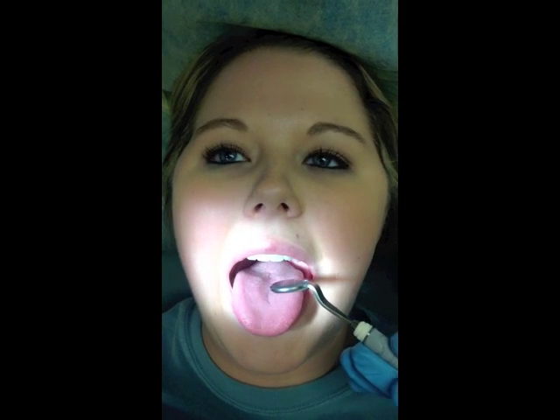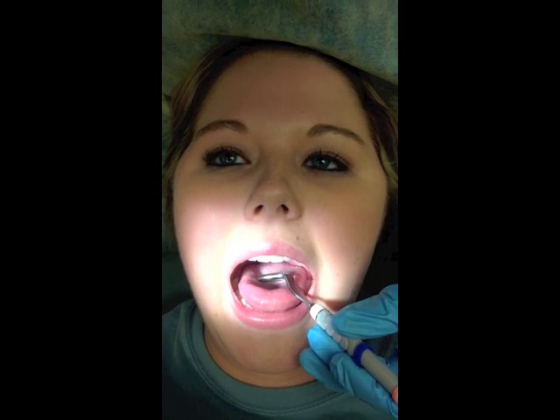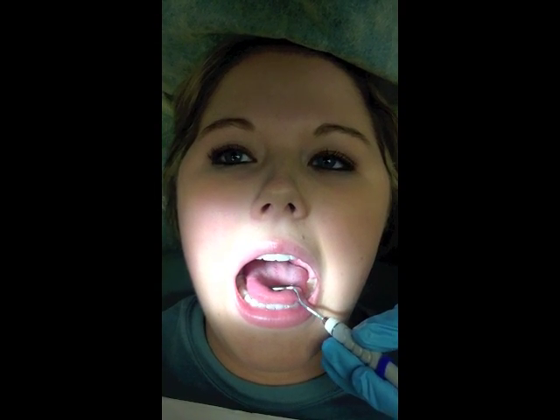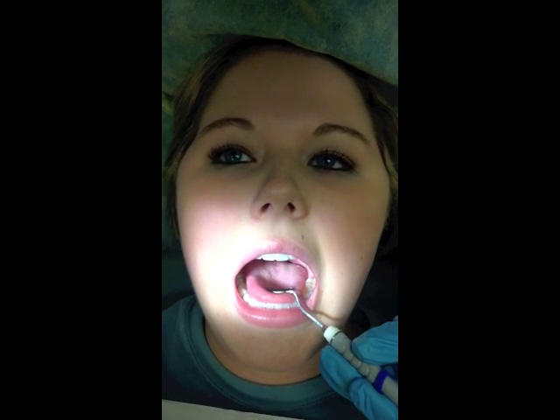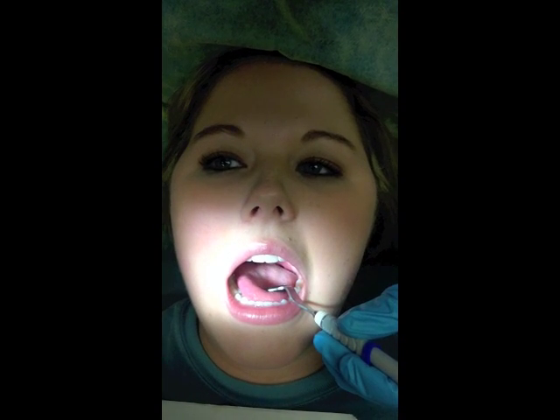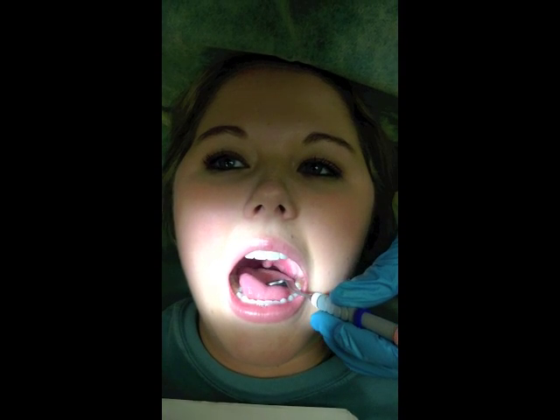You'll have the tongue slightly protruded away from the teeth as you slightly push down onto the tongue, so you're able to visually inspect. Notable findings you're looking for include the tonsils being inflamed or enlarged, or the oral pharynx — the back of the throat — having markings of redness, or being inflamed, or signs of sore throat, discomfort, swelling. And as the patient says 'ah,' a notable finding could be that the uvula deviates from the midline or is movable.